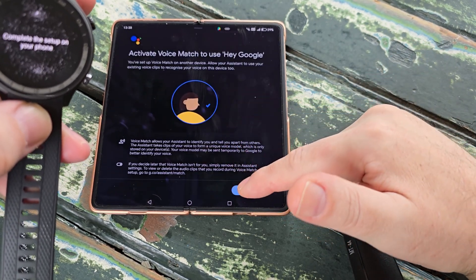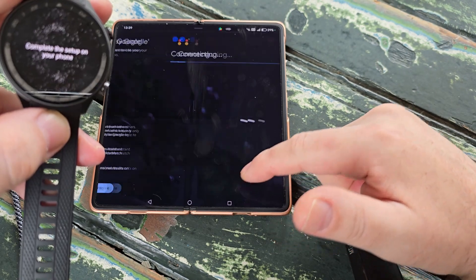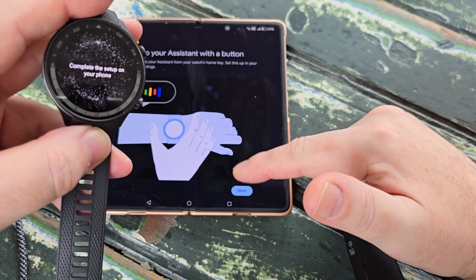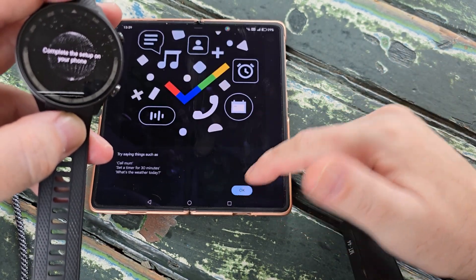You can activate Voice Match as well to use Hey Google, and you can also talk to your Assistant via the watch instead of using your smartphone, which is handy. Google Assistant is now set up.